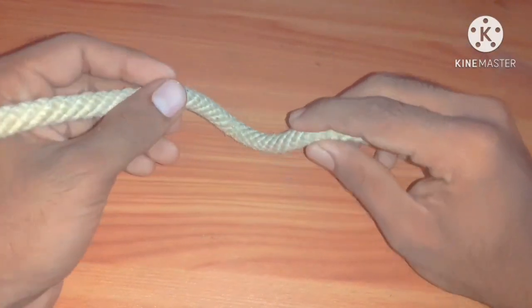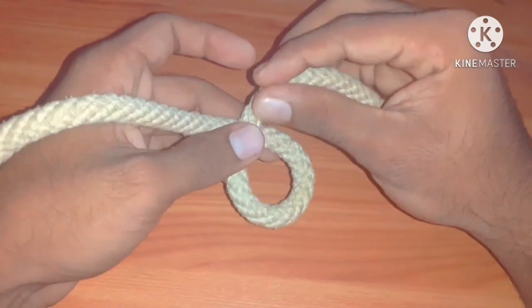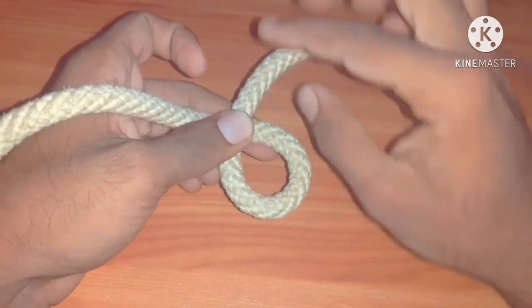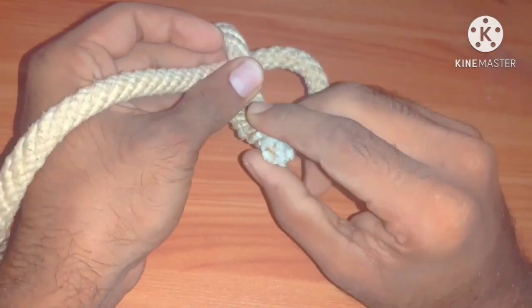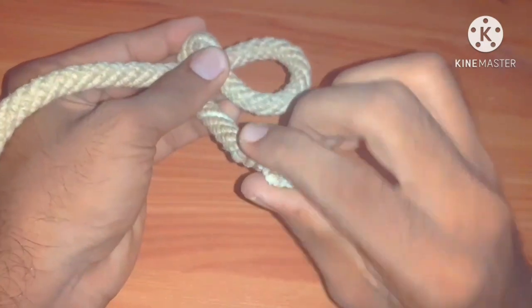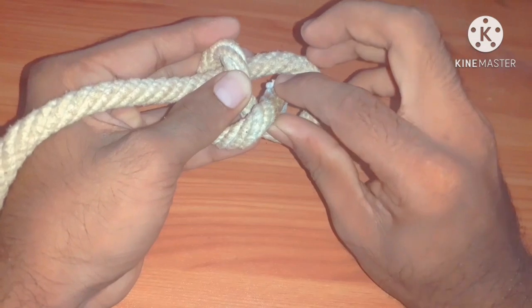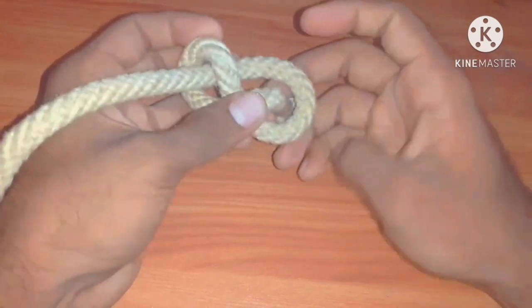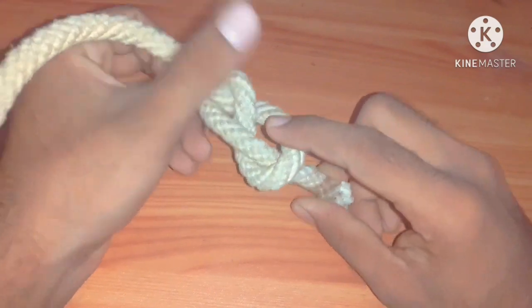We are going to construct a temporary eye or a loop like this. Then turn the line like this. The end of the line is going to enter into the loop like this. It is figure of eight knot.